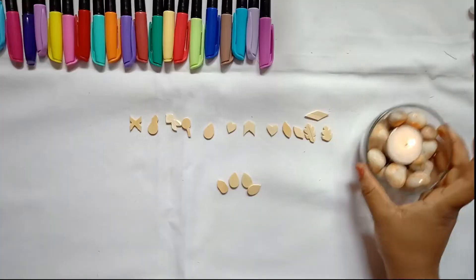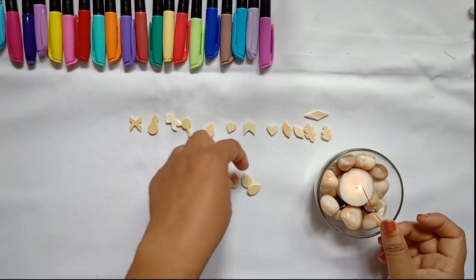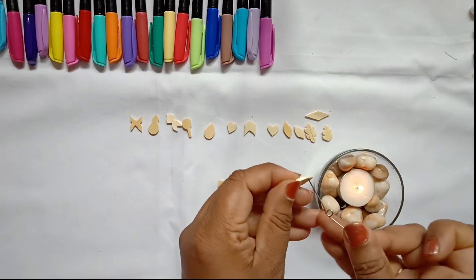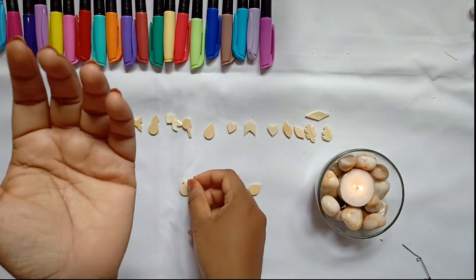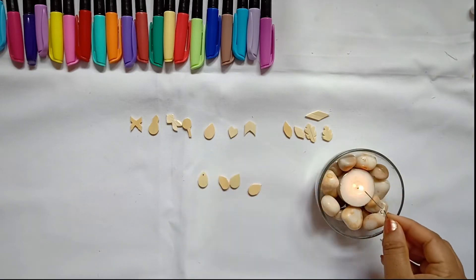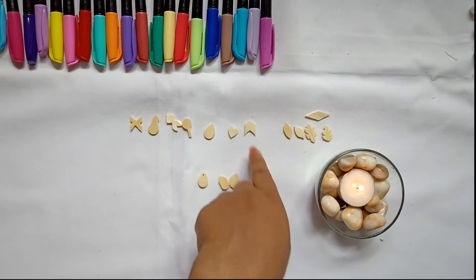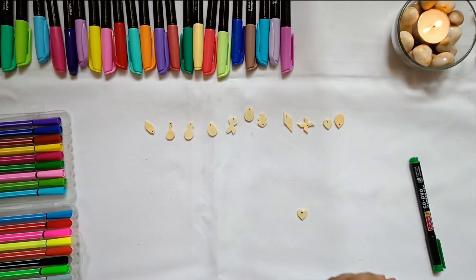Now take any pin or needle, heat it in the candle flame, and create a small hole on the top of all the charms you have created — sized to fit your jump ring. Heat it on the candle for a few seconds and then slowly push the pin or needle inside the popsicle. Because it is wood, the hot pin will create the hole easily.